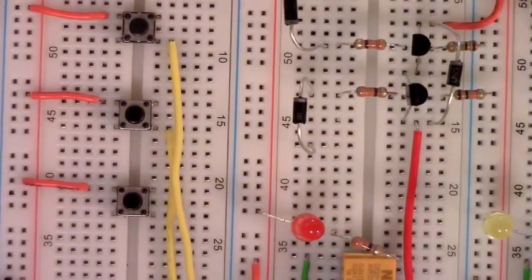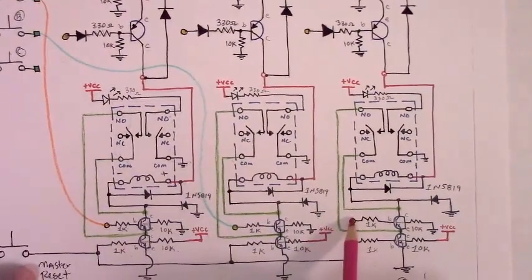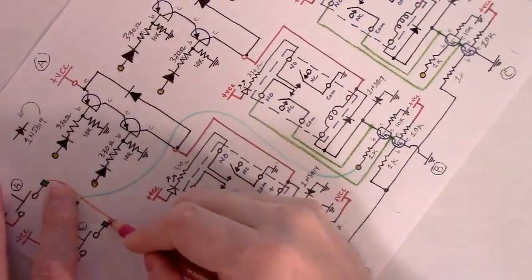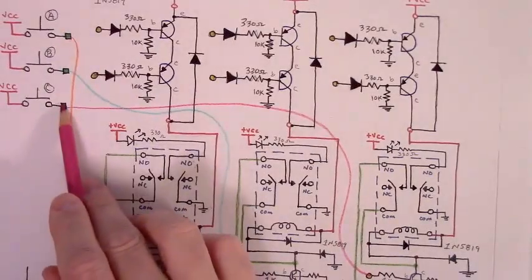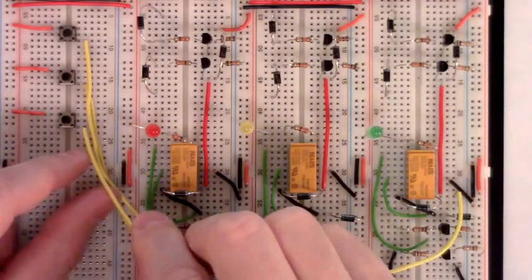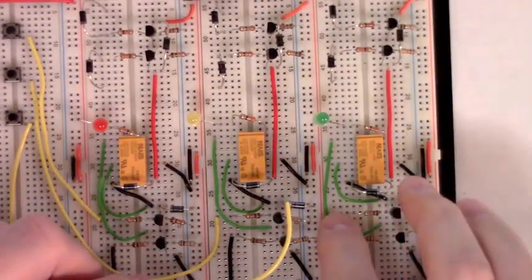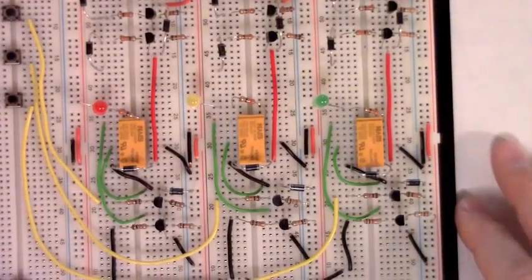Now let's deal with the latch wire from momentary button C. We'll add in the final latch control wire from this point in the circuit — momentary button C — over to this point in the circuit: the upper NPN base resistor row for relay circuit C. We add one end of this wire to the row that the lower right-hand leg of momentary button C is located, and take the other end to the row where the base resistor for that upper NPN is located. I just jumped over one of the latch lines, but that's okay in the context of the circuit — no problem.